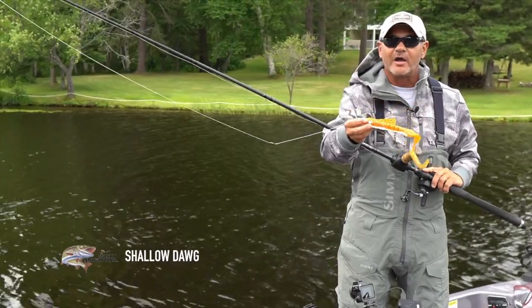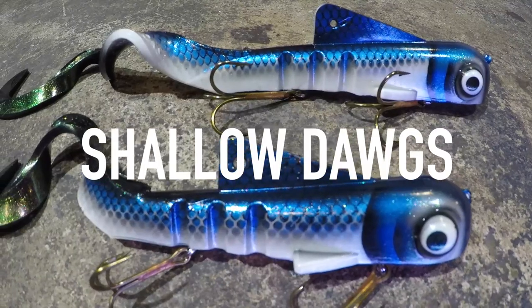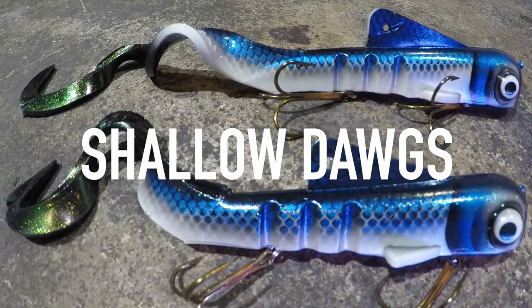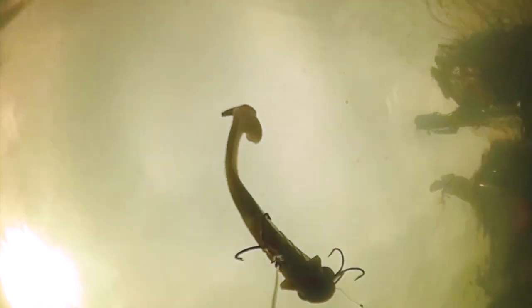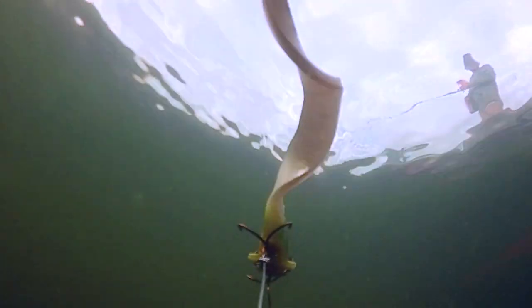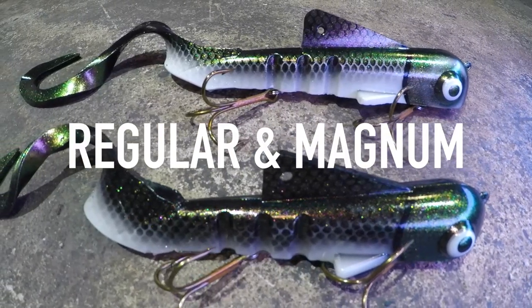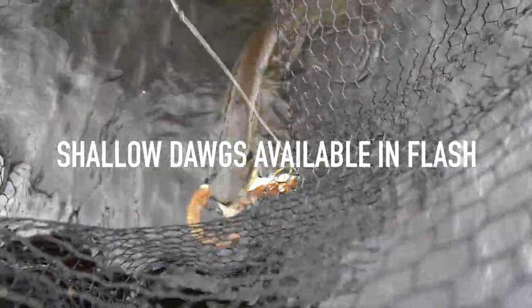I went back to an old favorite lure that was designed for this style of muskie fishing — an unweighted Shallow Dog by Muskie Innovations. Designed to get up over structure, rocks, weeds, and wood. What really makes the Shallow Dog so special is its hang time. It comes in two sizes, a regular and a medium, and their new Flash Dogs also come in unweighted.